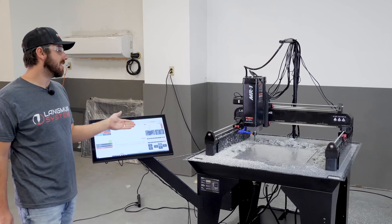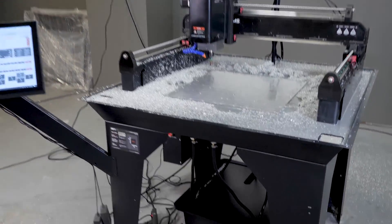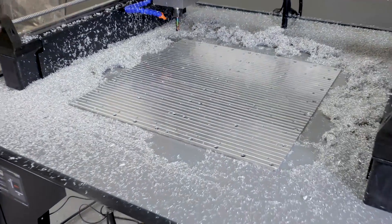We had success — that second facing pass got us full cleanup everywhere on the base plate. Now all that's left is the finishing pass.